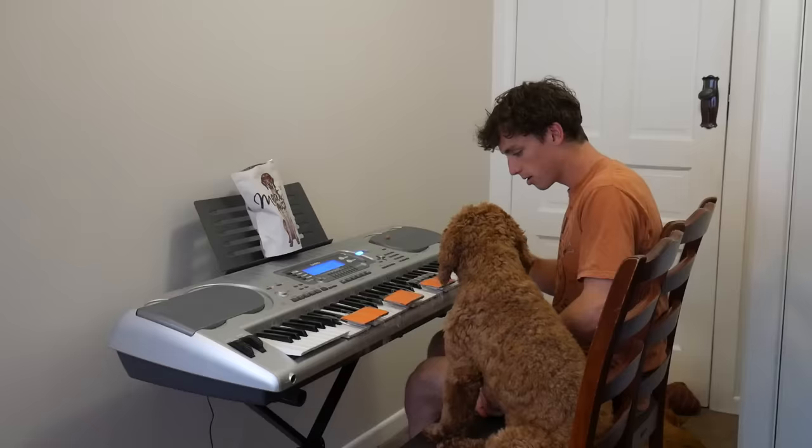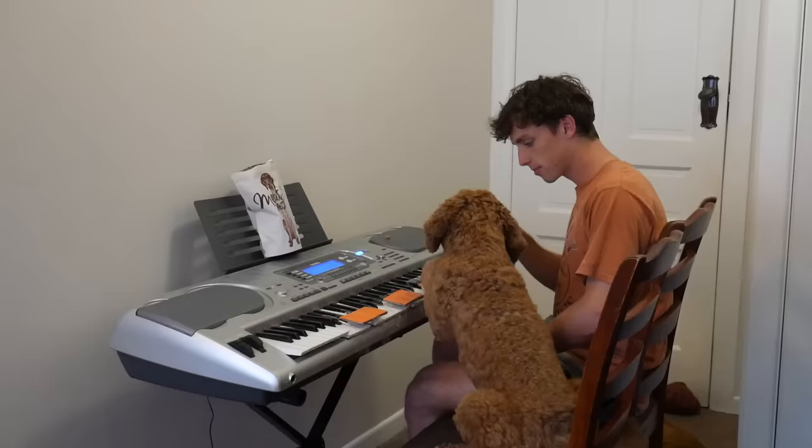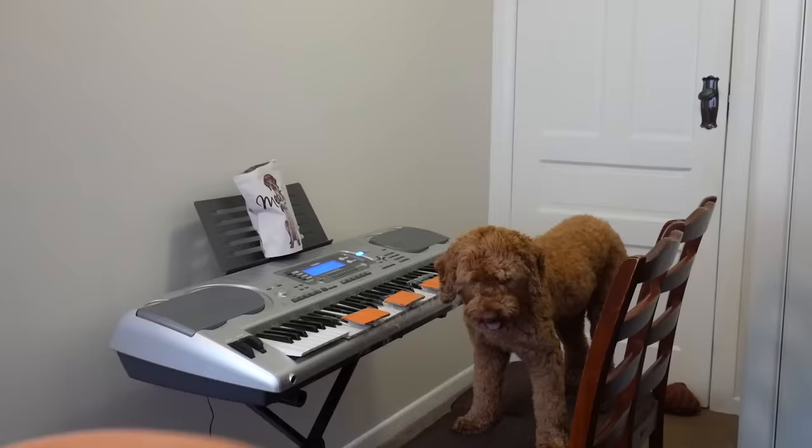One. One. One. One. Max, here. One. Two. Two. Three. Three. Two. Oh, you were so close, Max! We have a visitor.